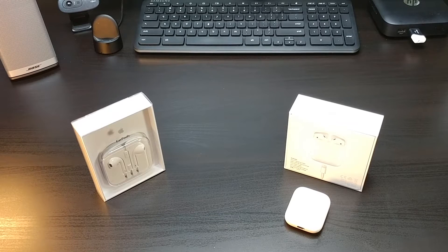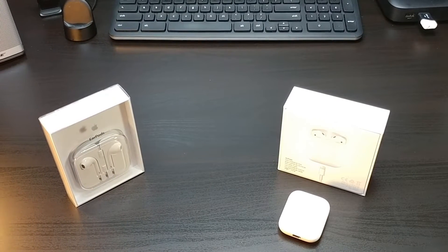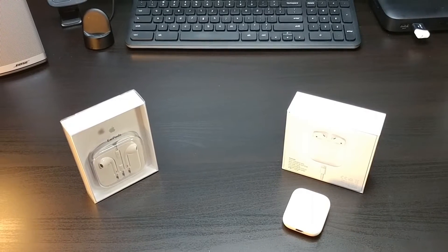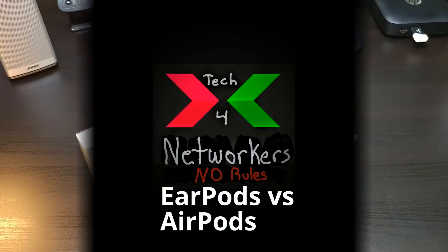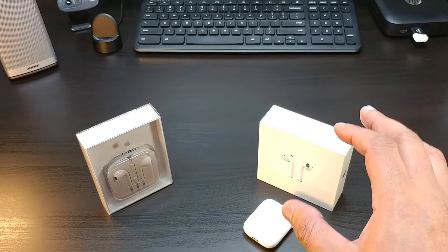Alright guys, we're back with another one, and this is a classic comparison between two iconic earbuds. You've got the classic Apple EarPods versus Apple's wireless AirPods.